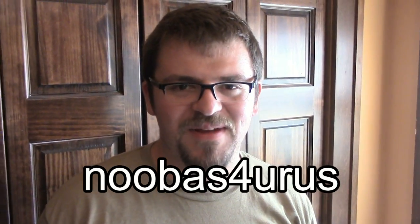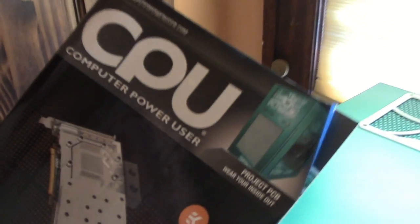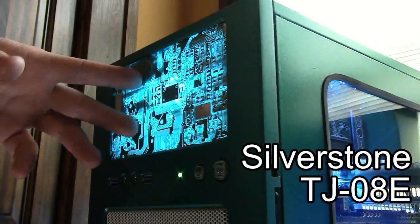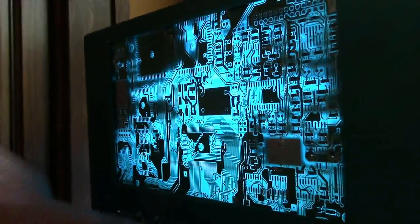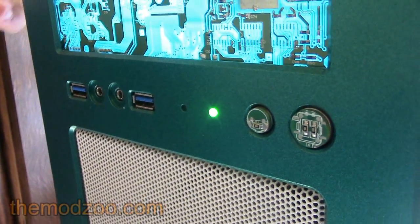We're gonna be visiting Nubisaurus today, checking out his project PCB PC that was featured on the cover of CPU magazine, and he's gonna give us a little preview of his new scratch build project. You can see he's got all custom circuit boards that are backlit with LEDs, circuit board buttons, and he swapped out the power-on and hard drive LED lights on the front and did a custom paint job.